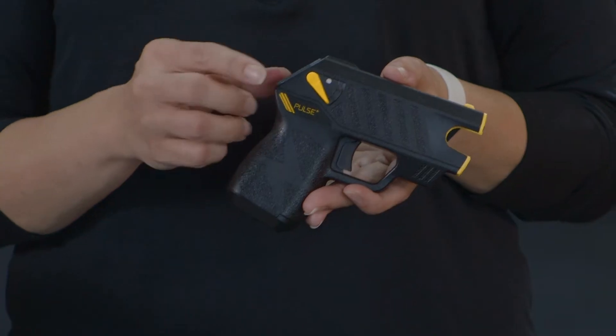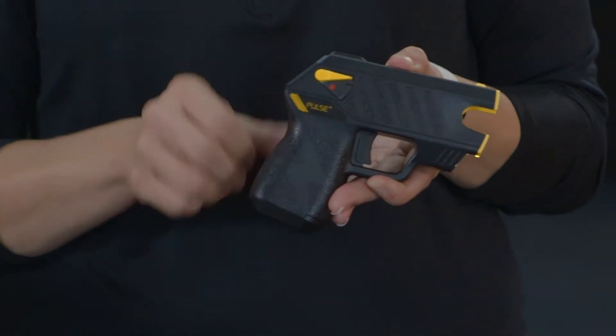In this video we're going to cover basic device nomenclature for the Taser Pulse Plus. As a whole, this is the Taser Pulse Plus. The safety here is just your on/off switch for the device.